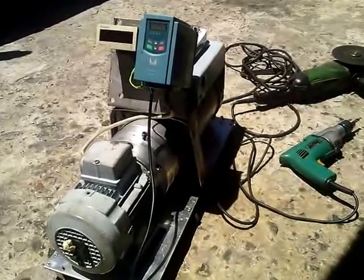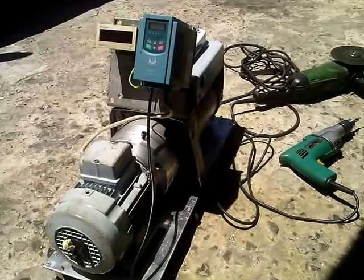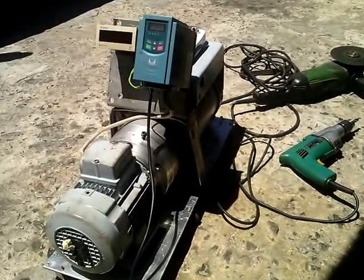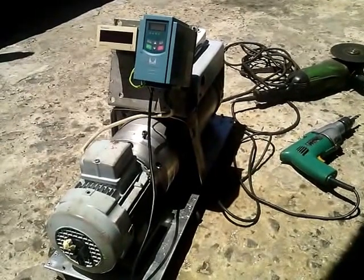Hi, my name is Yusuf Maleh from Cape Town, South Africa. I'm demonstrating my fuelers generator, which is an electrical generator consuming less power and producing more power.